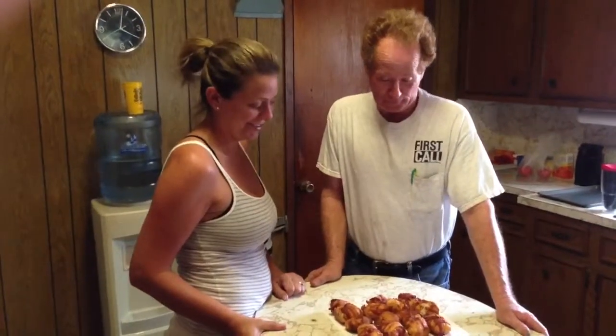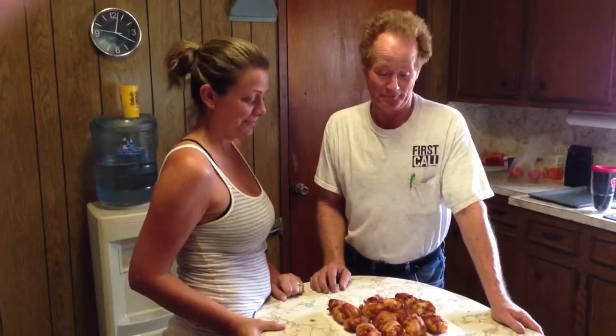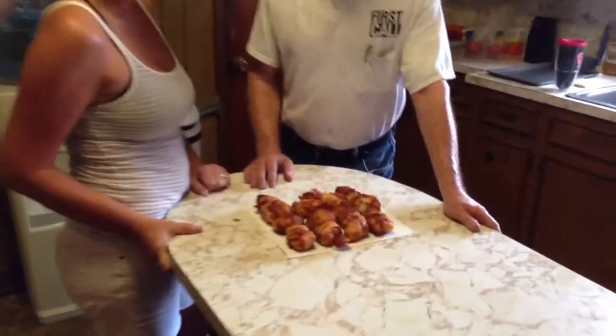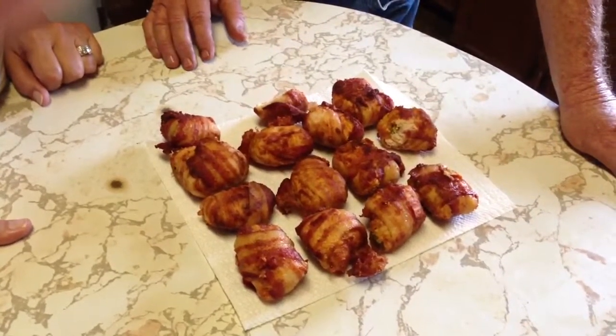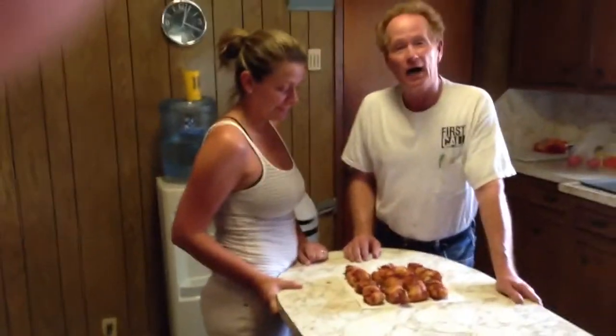There were a bunch of these but we just couldn't wait. This is the finished product — they do wrap around nicely. I had a couple of toothpicks in some, and I marked those for my wife because she doesn't eat jalapeños, so I made her something special.